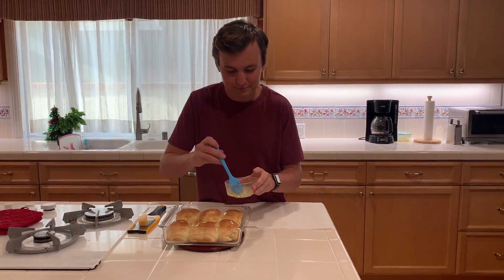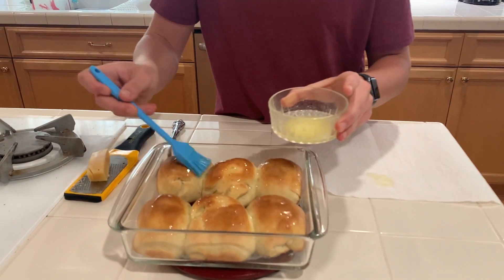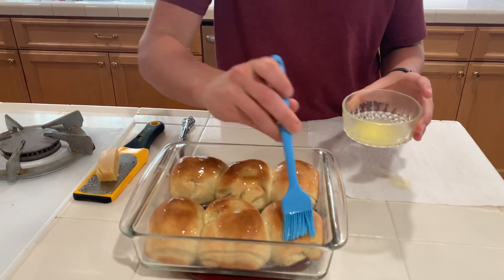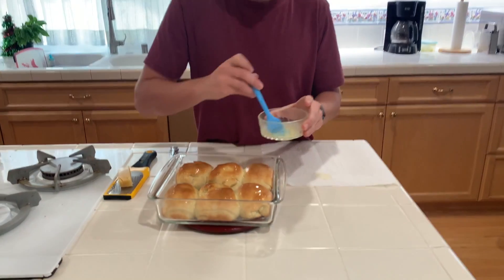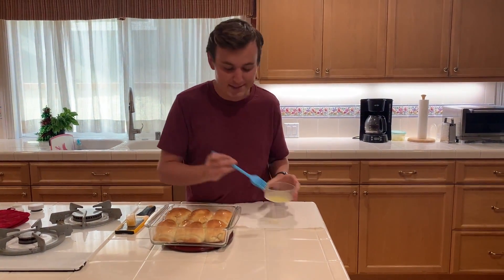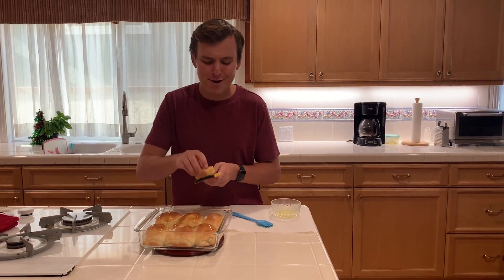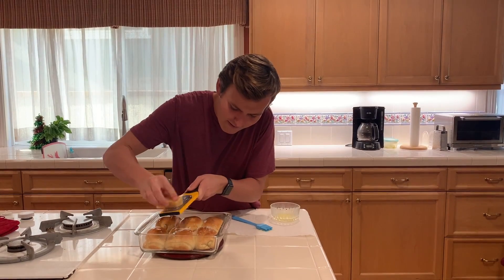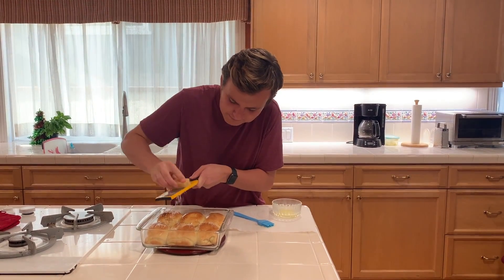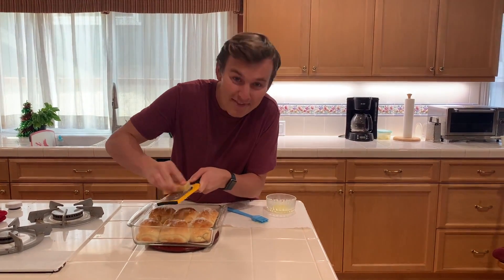Come look at this — smells so so good. Make these for Christmas this year and you will be the talk of the town. I'm also going to add a little bit of Parmesan cheese on top, totally optional, but that just melts right on top and Parmesan cheese is irresistible to me — I add that with everything.